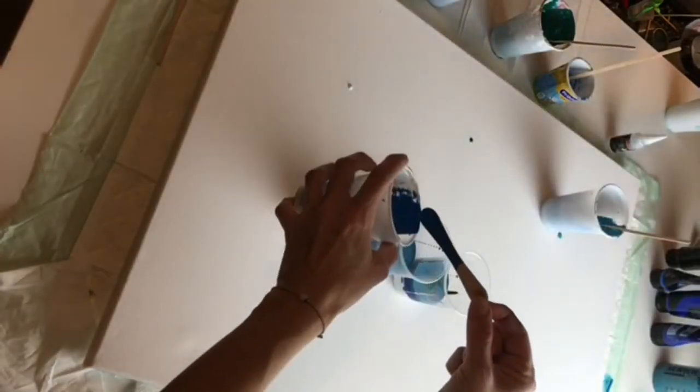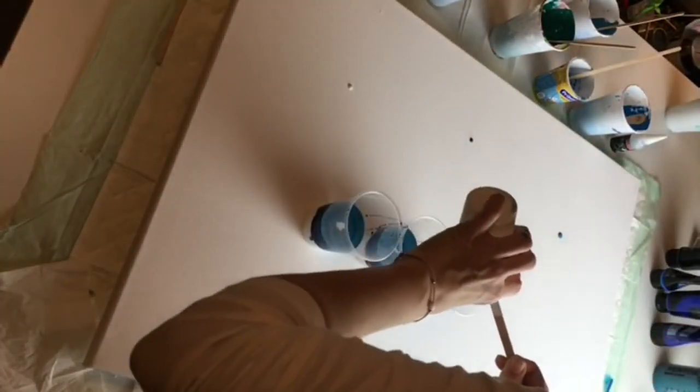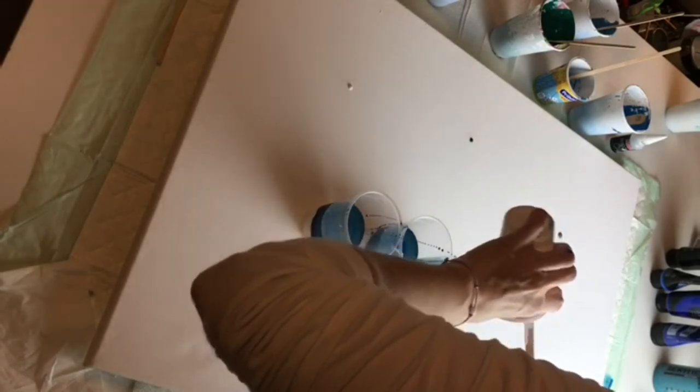In this pour I used four colors: Dalo blue, Dalo green, turquoise, and baby blue — and white which was my base color.